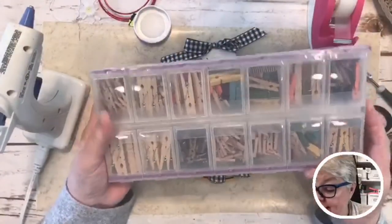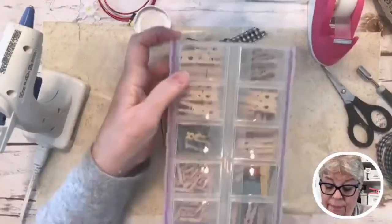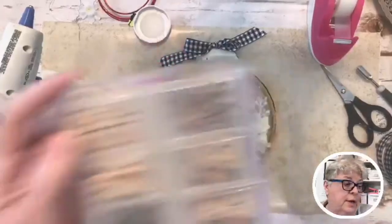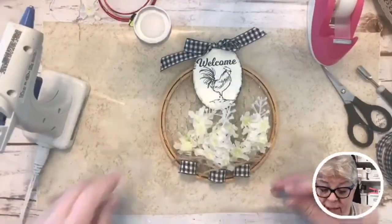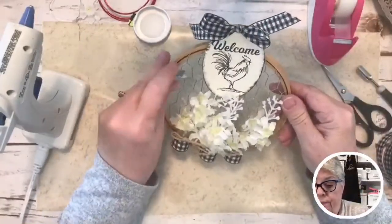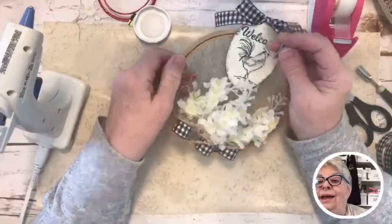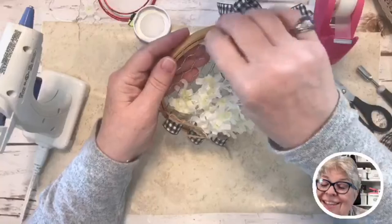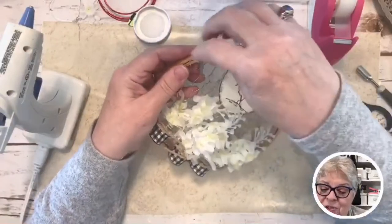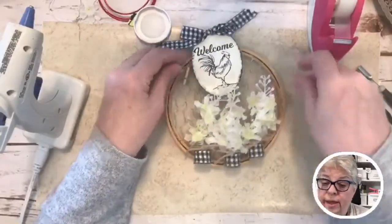We're not done! I've got these little clothespins — some teeny tiny, some bigger. I'm going to take a silver one and see if we like that. Marilyn asked if I've eaten — no, I haven't, and I'm starting to feel a little shaky, but that's okay! These like to go sideways because they're a real hoopsie.